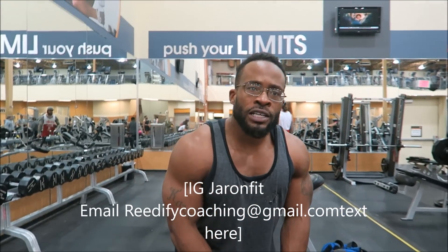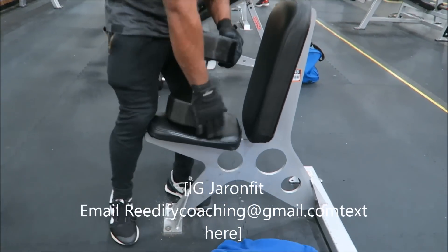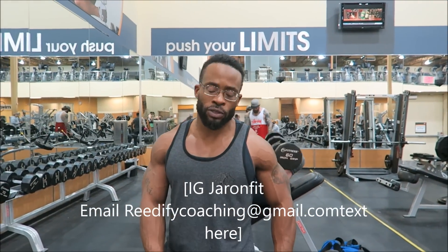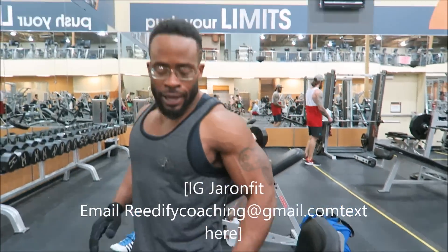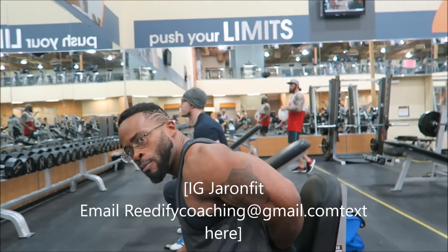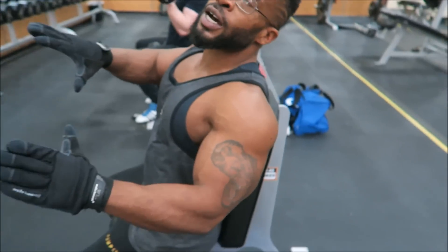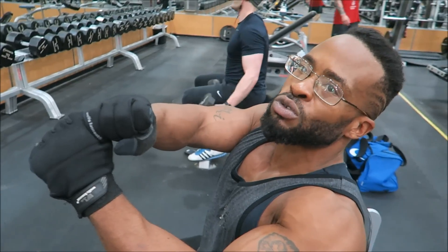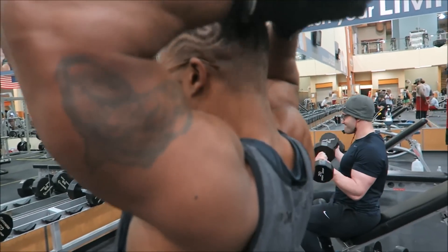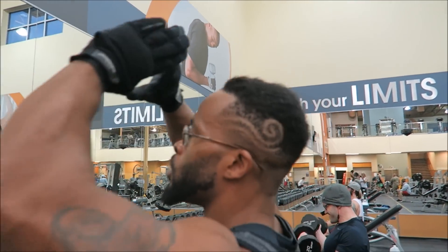Now we're going to the dumbbell tricep extension. Sit down, back nice and flat, small of your back against the pad, rotate those shoulders back for a good strong base. When you grab the dumbbell — I see a lot of people grip it wrong. Think about catching a football: you catch it like this. That is how you hold the dumbbell. You're not going to get the proper extension if you grip it incorrectly.